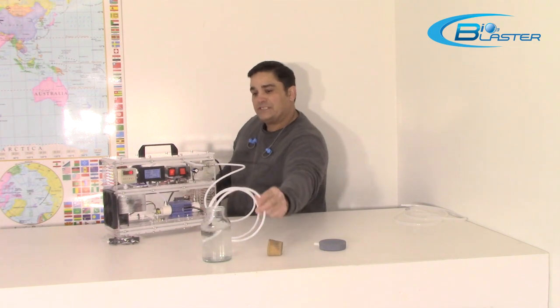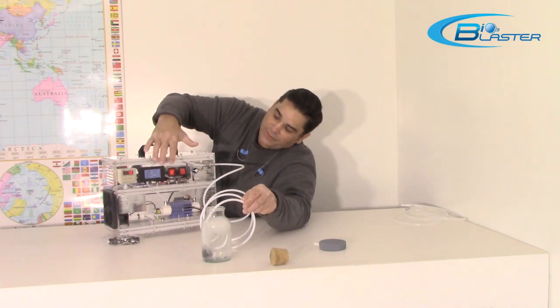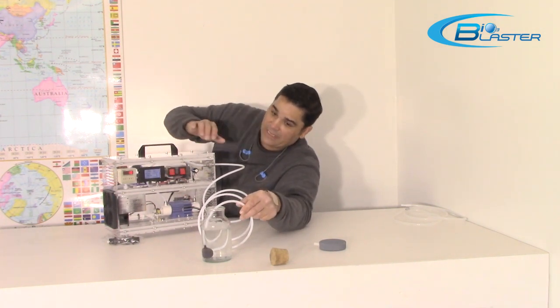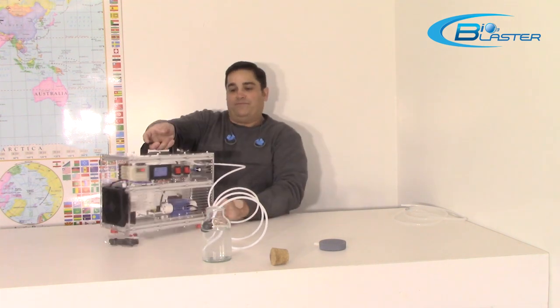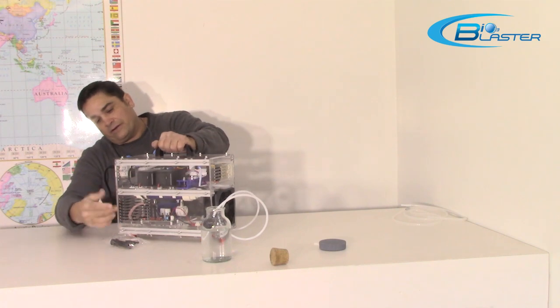Folks, this is just an awesome ozone generator. We've also built in some other features into this machine, and one of the features that should be in every water-based ozone generator is in here.